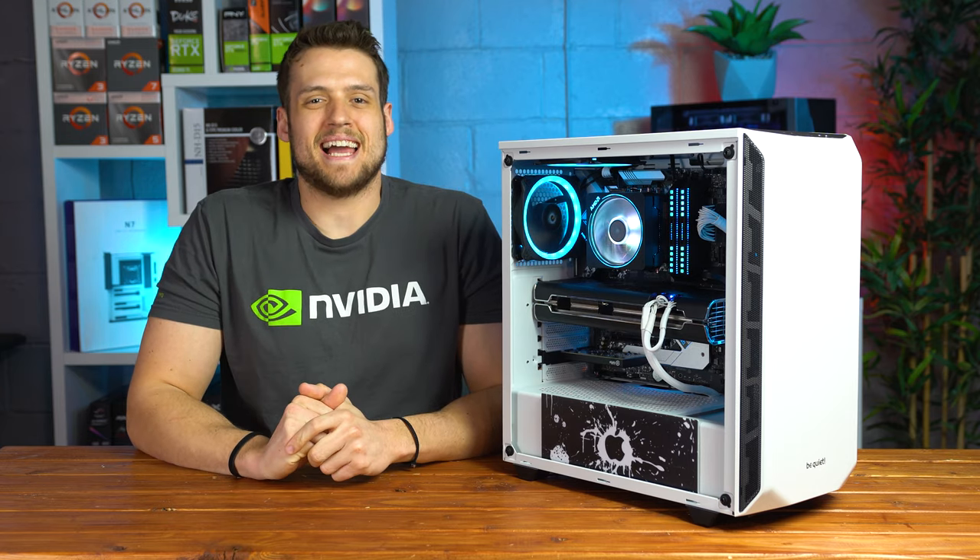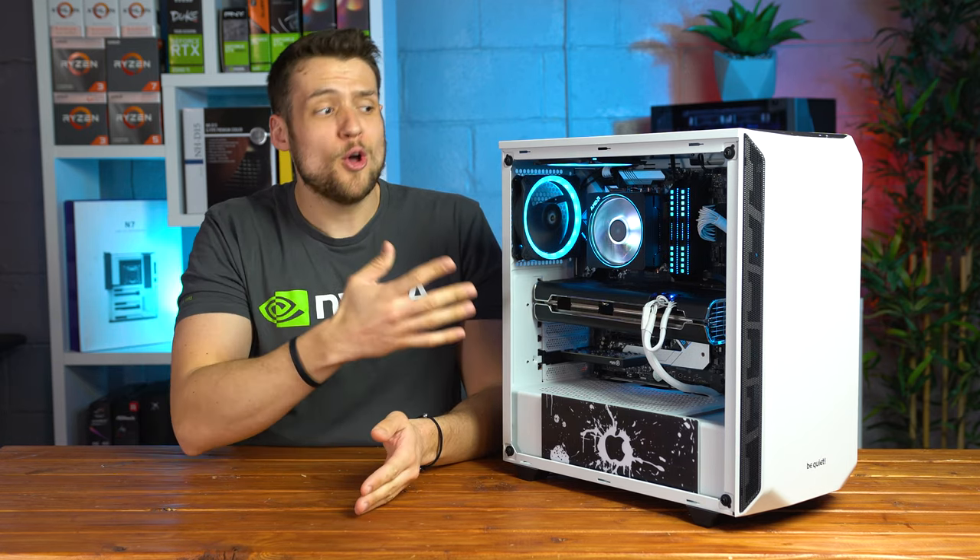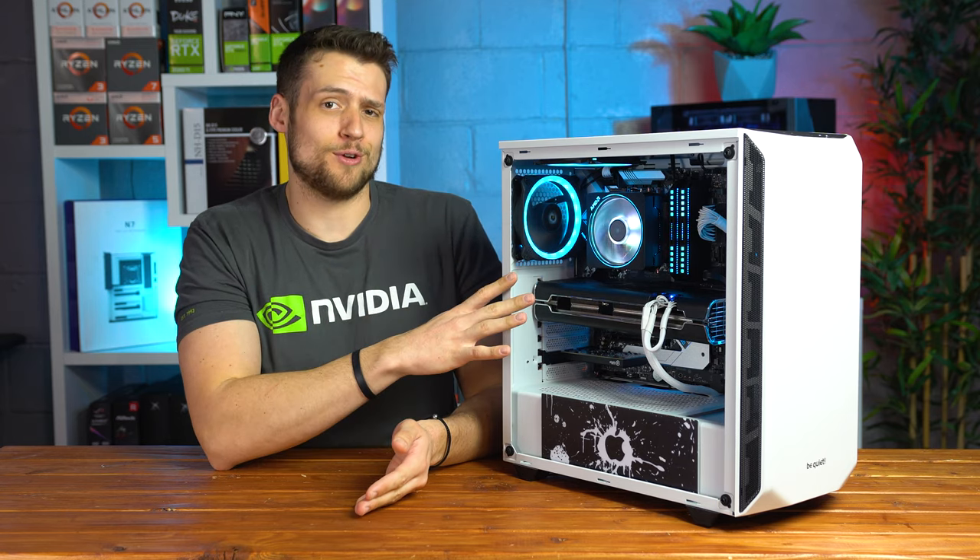Hey, welcome to Zach's Tech Turf. Today I'm going to be sharing basically my entire experience with my new Hackintosh build, which we assembled on a Twitch live stream by the way.